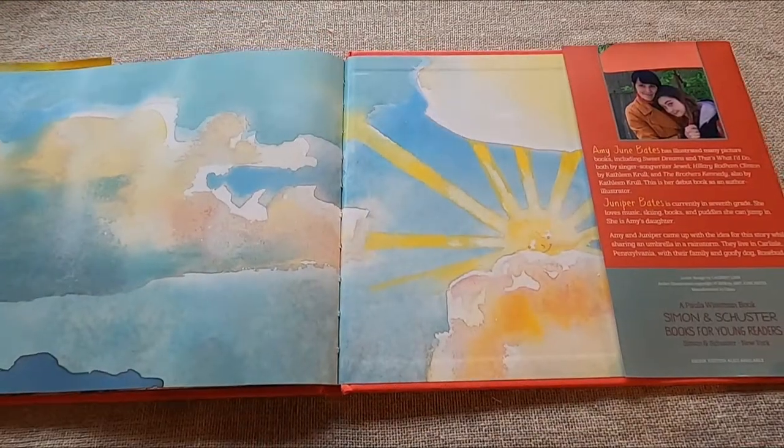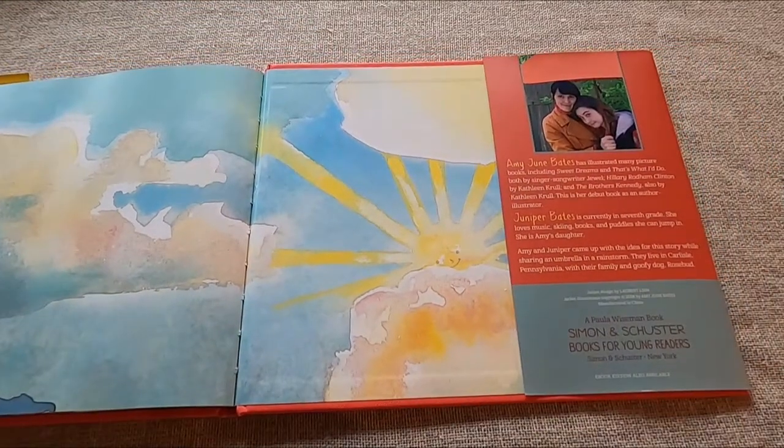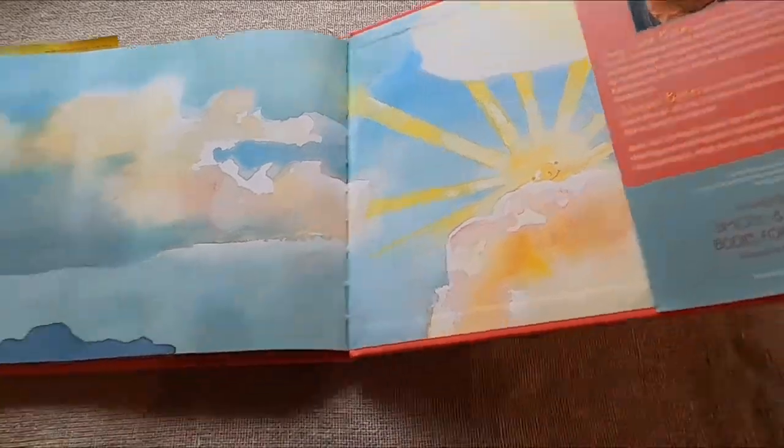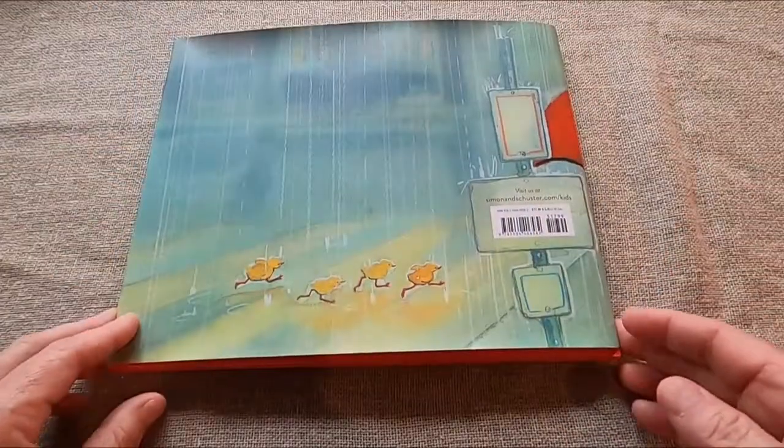There is a picture of Amy June Bates and her daughter Juniper Bates, who wrote the book. It says here that Juniper Bates is currently in the seventh grade. That was a great book.